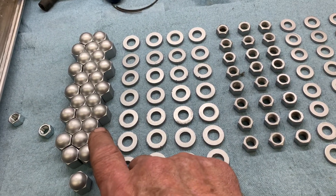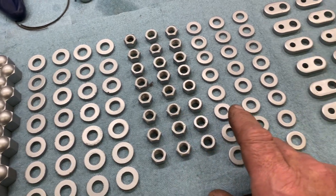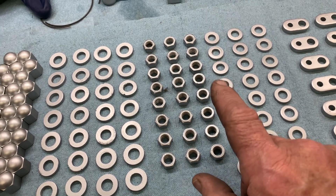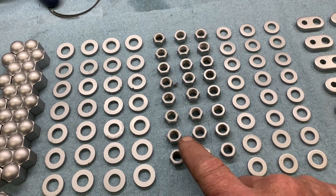These go on the 7/16 studs, these go on the 3/8, and these are the washers that go with the 3/8. These, on the other hand, do not actually do any sealing — otherwise there would be acorn nuts.